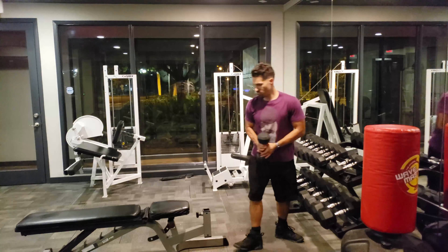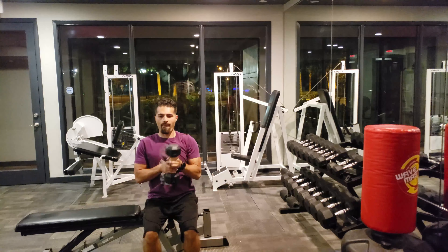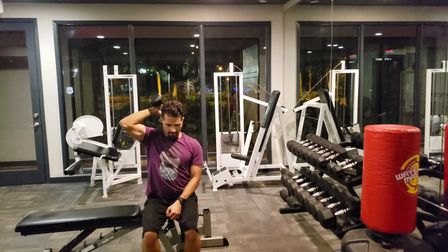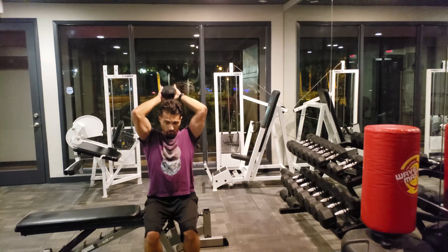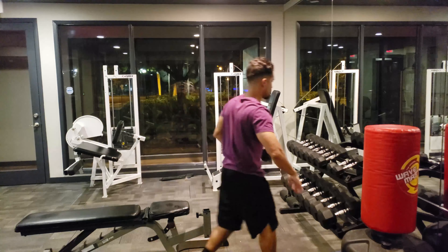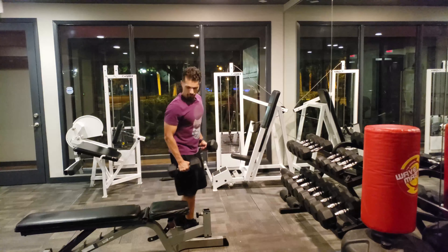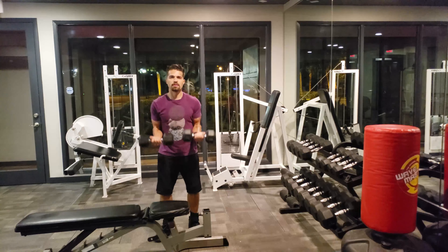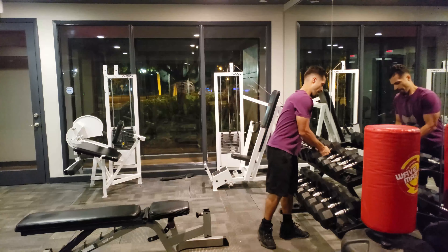Going right into triceps — keep it simple. Single arm overhead tricep extension, ten to fifteen reps. Switch arms. Increase the weight if needed. You can even do it with two hands with more weight, of course. Triceps are done. Next, biceps — instead of doing alternating curls or concentration curls, we're going to do just a regular curl, straight up and down, no rotation. Ten to fifteen reps. And that's it — your body's done again.